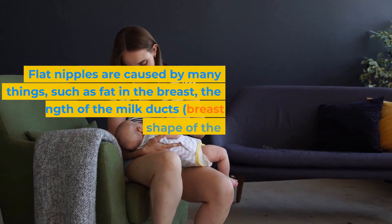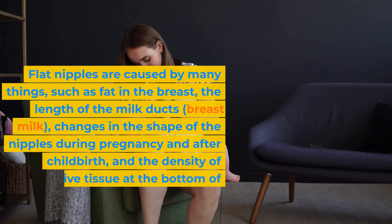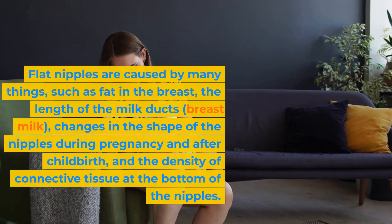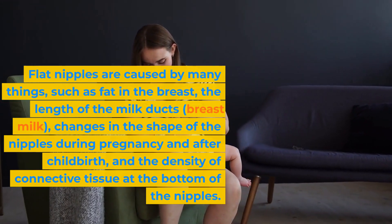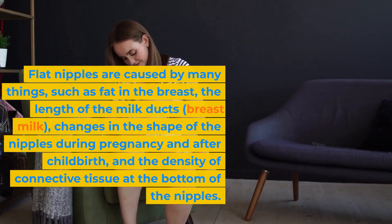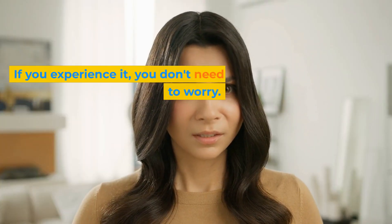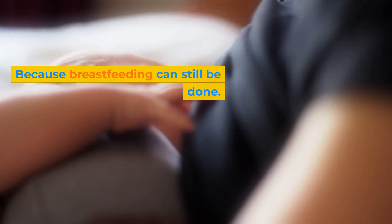Flat nipples are caused by many things, such as fat in the breast, the length of the milk ducts, breast milk, changes in the shape of the nipples during pregnancy and after childbirth, and the density of connective tissue at the bottom of the nipples. If you experience it, you don't need to worry, because breastfeeding can still be done.